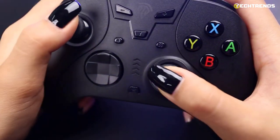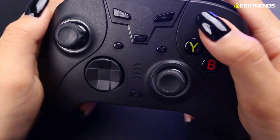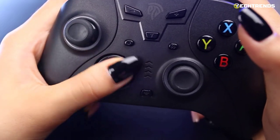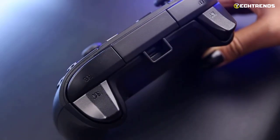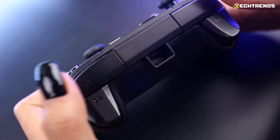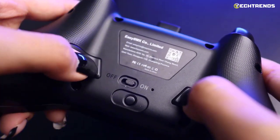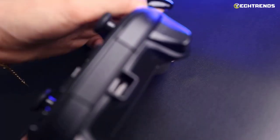EZSM XNS 2076 can work with PC, Android, and iOS smartphones. For the latter, a special holder is included in the kit. Unfortunately, wireless mode only works with mobile devices. For PC, only a USB-C cable is available, but for the money, it is quite forgivable.